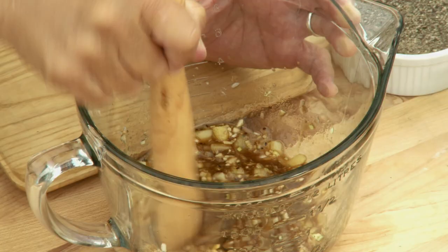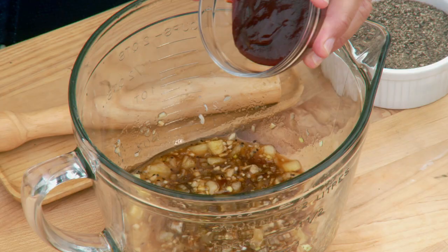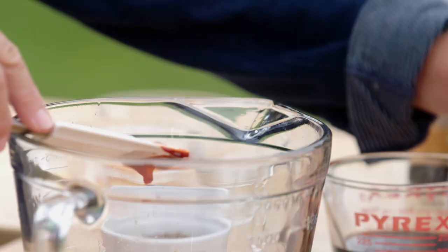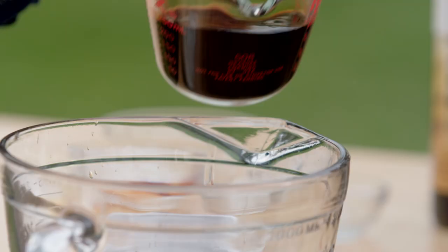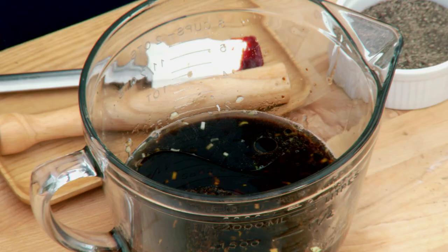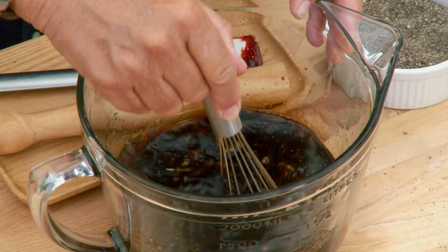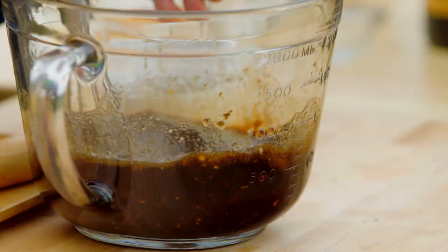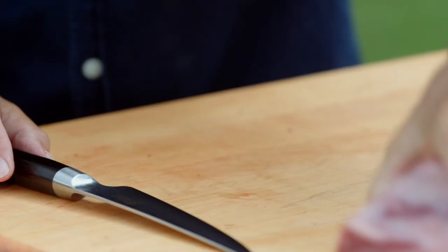Pound these ingredients together to mash the kiwi. Next, add gochujang, Korean fermented chili paste — this is optional, but it definitely gives the marinade a kick. Then rice wine or sake, sesame oil for a nutty flavor, soy sauce for that salty umami flavor, and finally freshly ground black pepper. Whisk these ingredients together until the sugar dissolves. And there's your marinade.